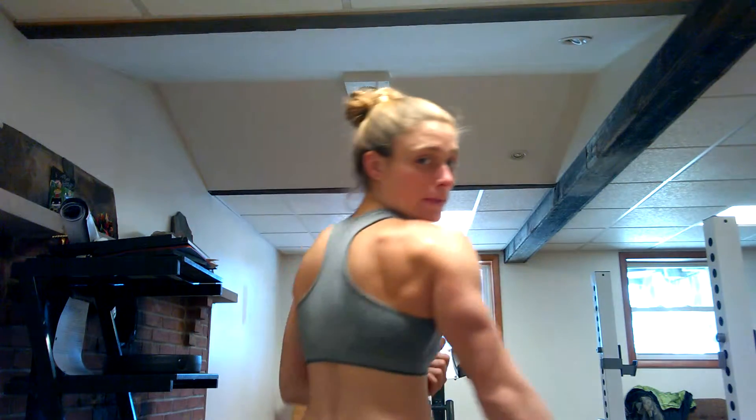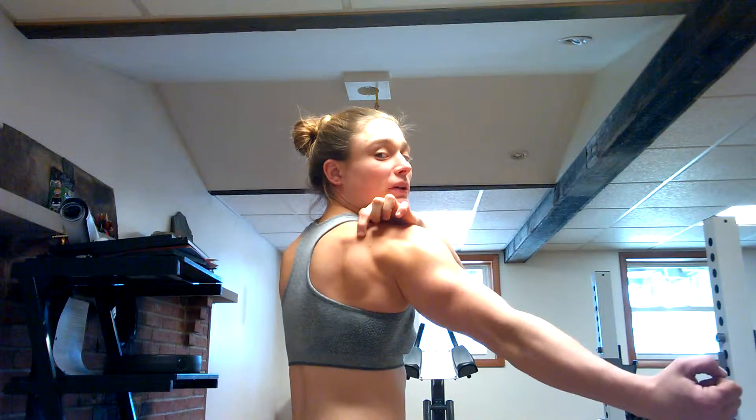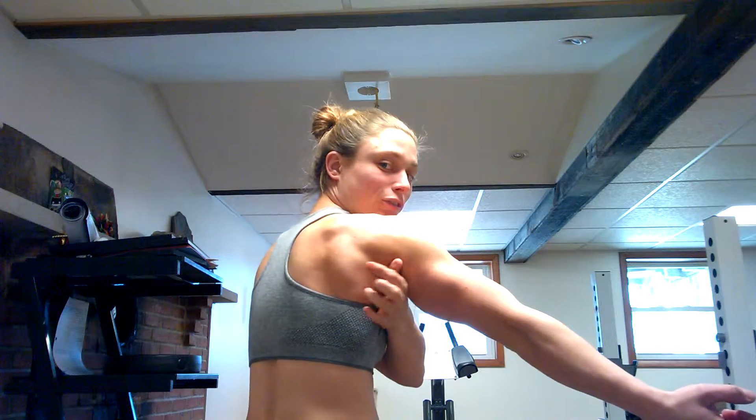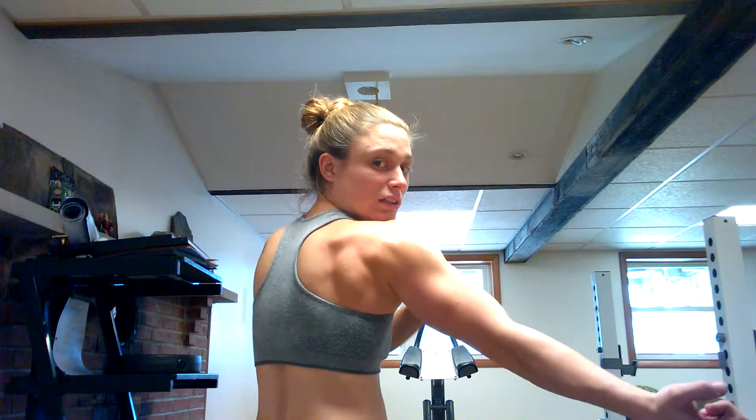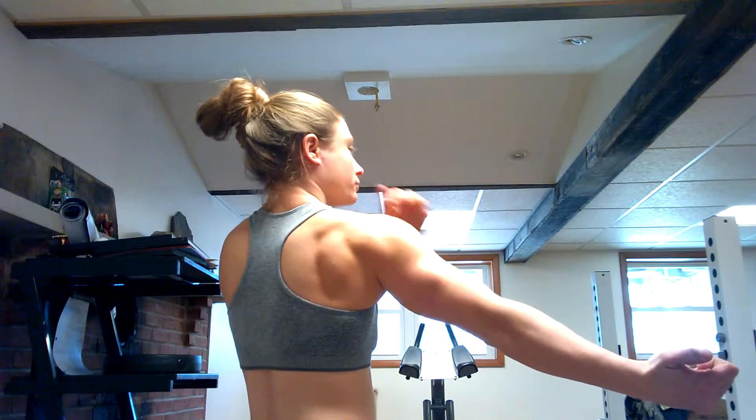So we can see the deltoid comes up and the trapezius muscle comes up, and they kind of make a triangular area. In that triangular area is where the infraspinatus muscle is. If I externally rotate my arm, that makes the infraspinatus muscle pop out. Right here is that infraspinatus muscle — as you can see, mine sticks out pretty well, so it's pretty well developed.